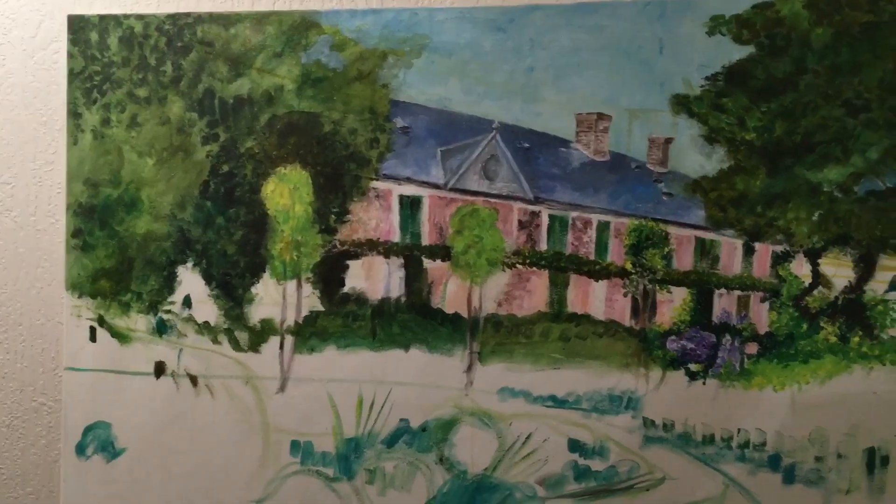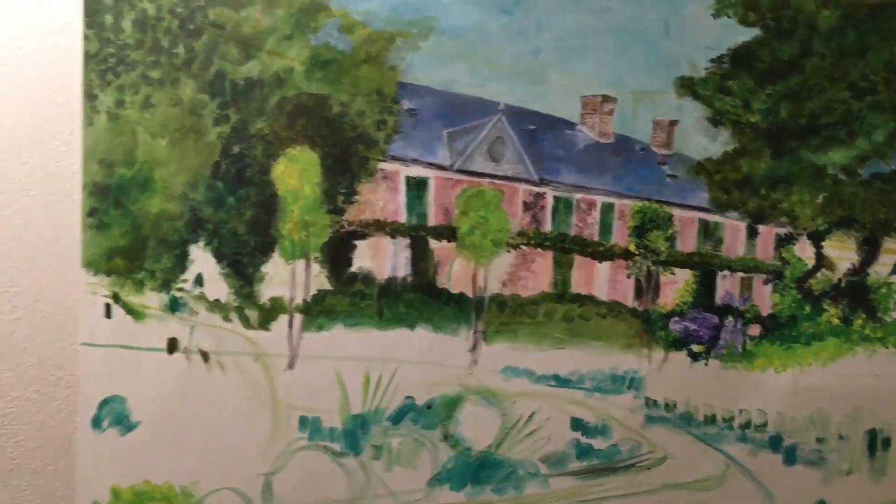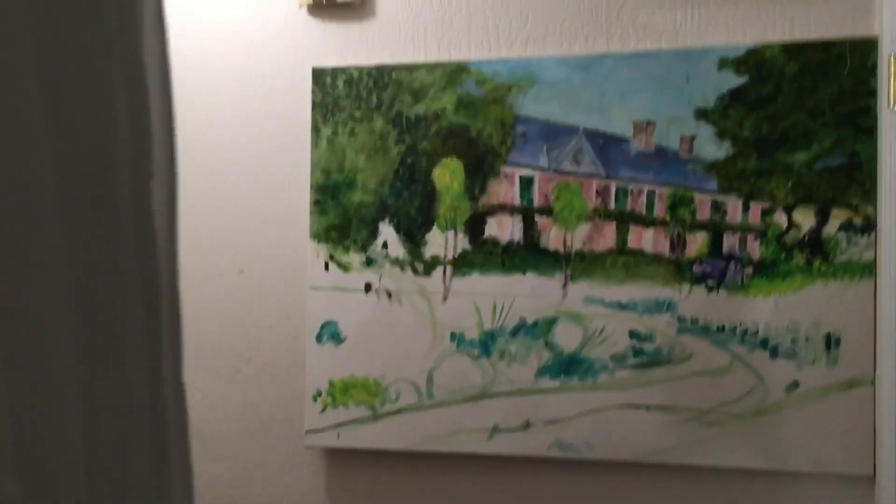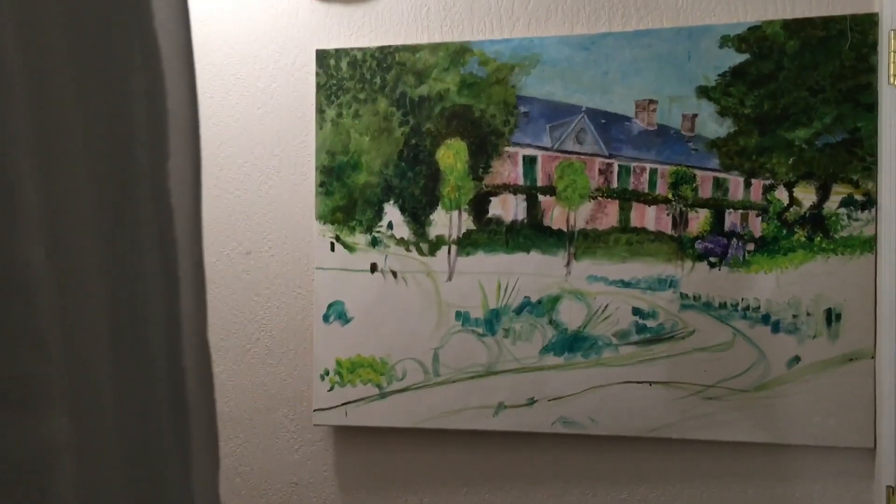As I get closer, there's my unfinished Monet house painting — Claude Monet. And I'm in that laundry room right now. Laundry room, scrapbook room.